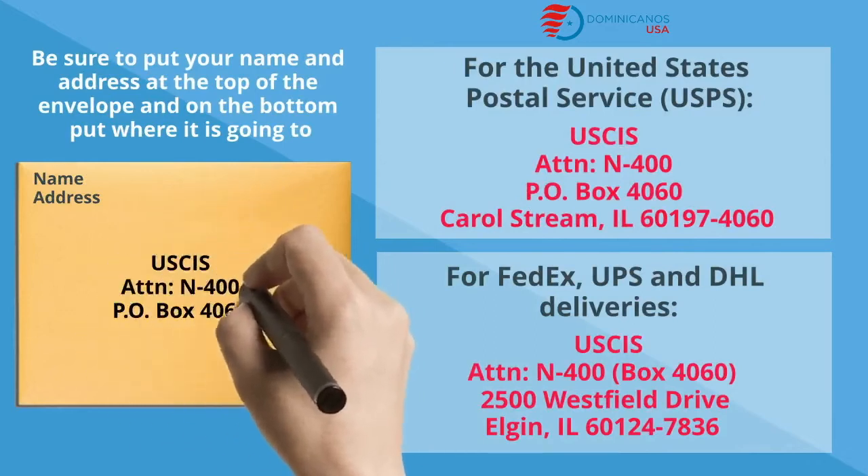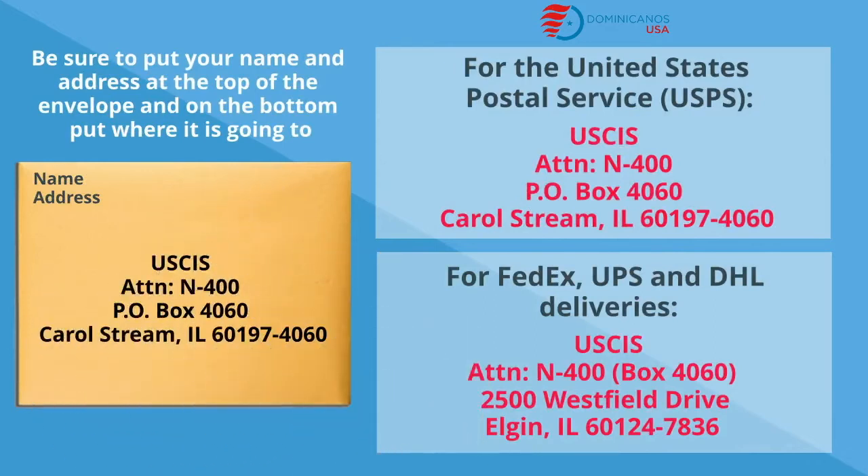If you send it with USPS or FedEx, UPS or DHL, there are two different addresses. Make sure to use the correct one.